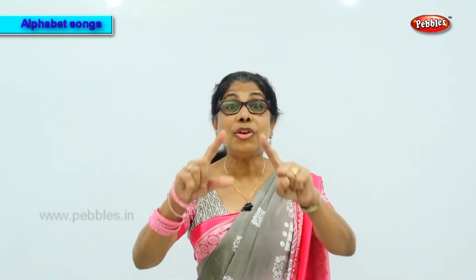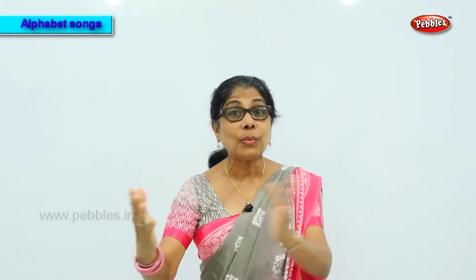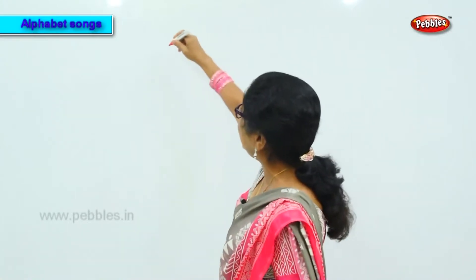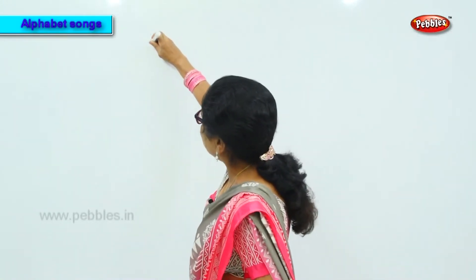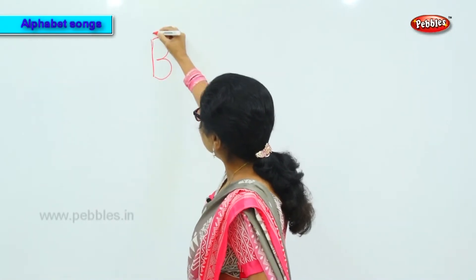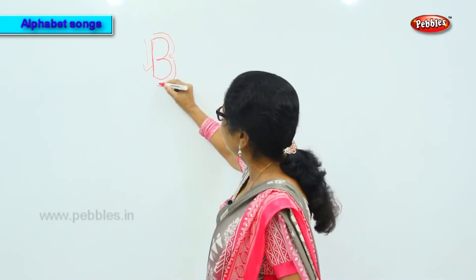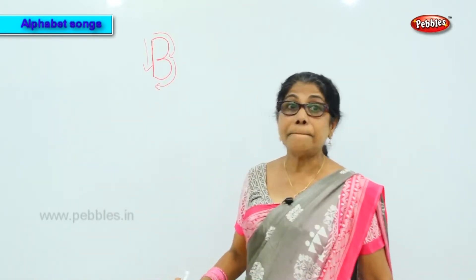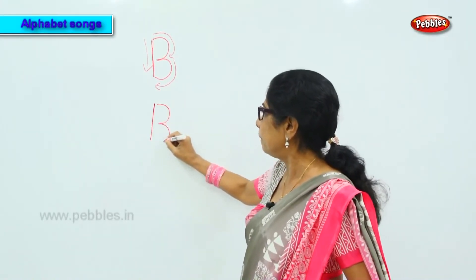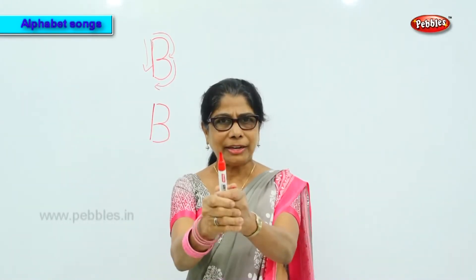Having learned the sound of letter A, we go to the next letter. What is that? Very good — B! We go to the letter B. The B goes from top to bottom — that is the first stroke, second, third.